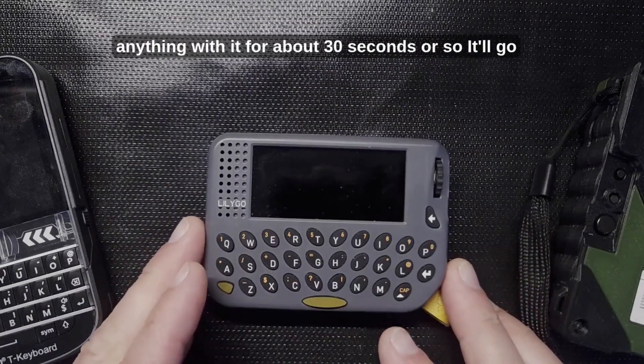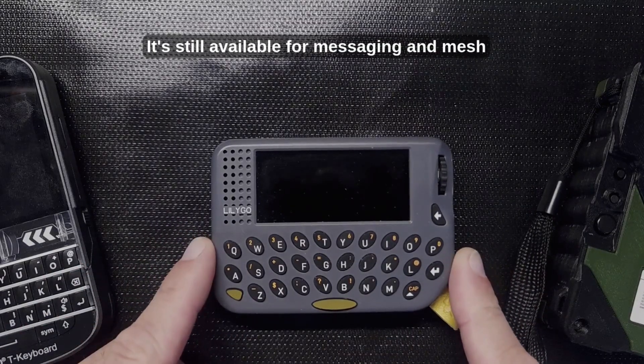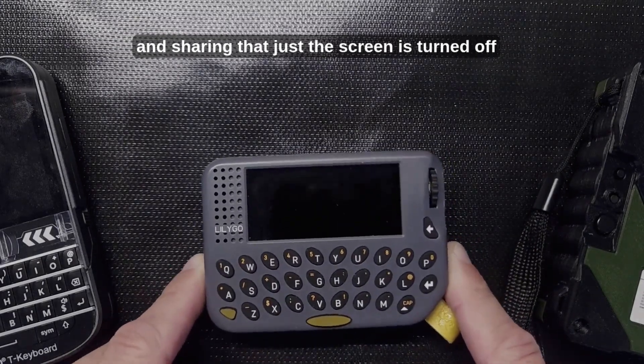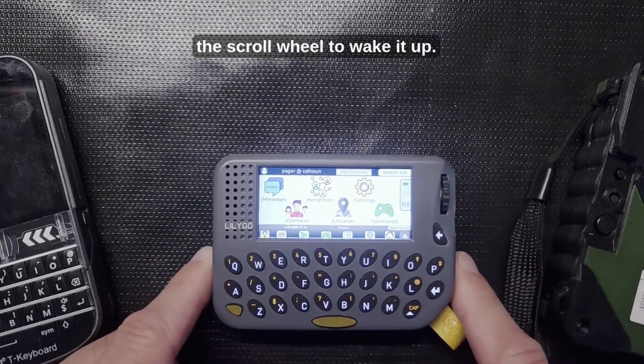If you don't do anything with it for about 30 seconds it'll go to sleep. It's still on, still available for messaging and mesh functions, and still keeping track of and sharing its location — the screen just turns off to save battery. All you have to do is click the scroll wheel to wake it up.